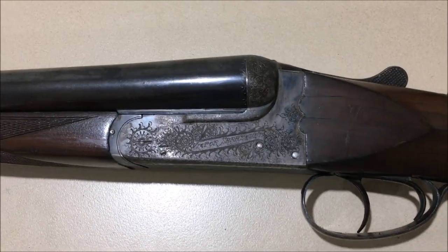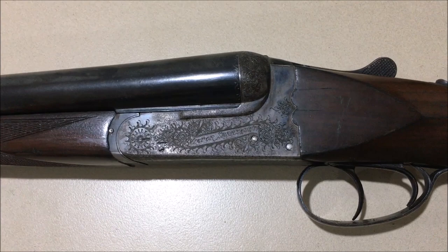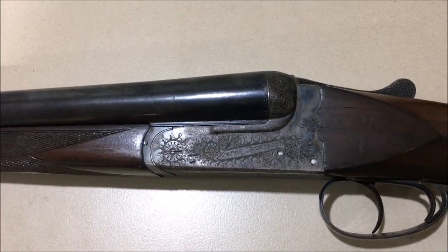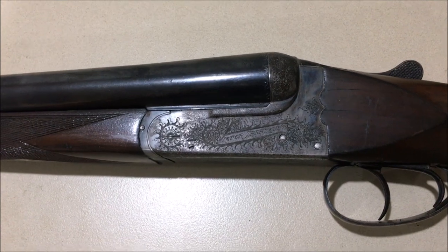Now we come to a box lock gun. Box locks are probably the most common type of both side by side and over and under double gun that you'll come across, both in older guns and in modern guns. Most modern guns are a box lock of some type.